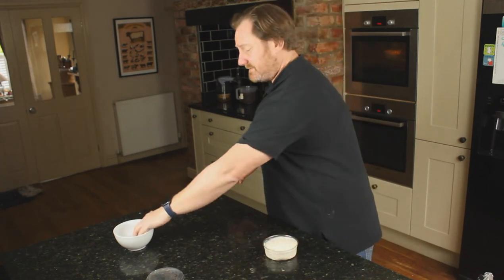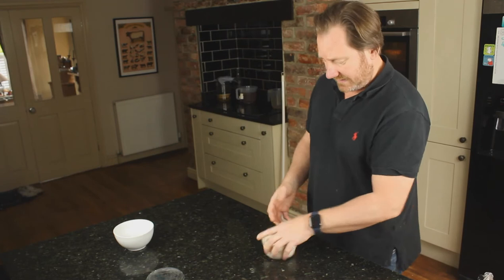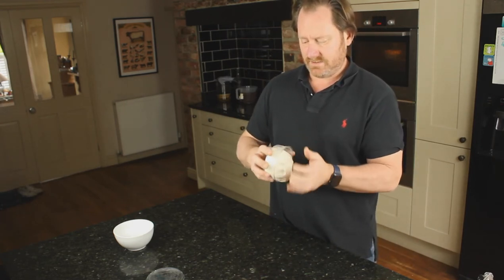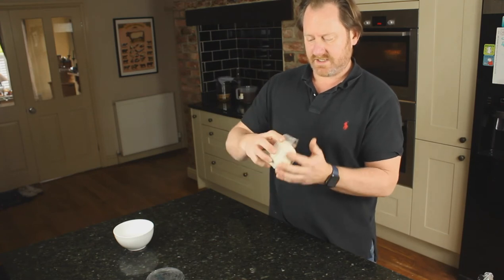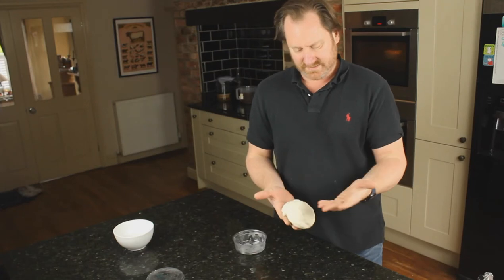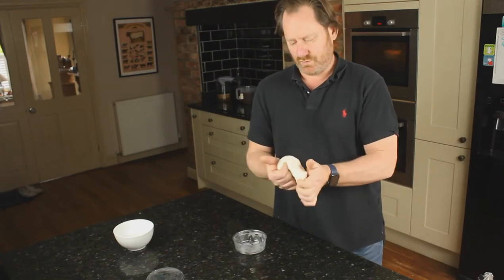It's very simple — it's basically just your knocking-back method. When you've got this, just literally take it around as we've done in the other videos and let it loosely come out as you see there, getting it into your hands. I've wet them a little bit in some water.